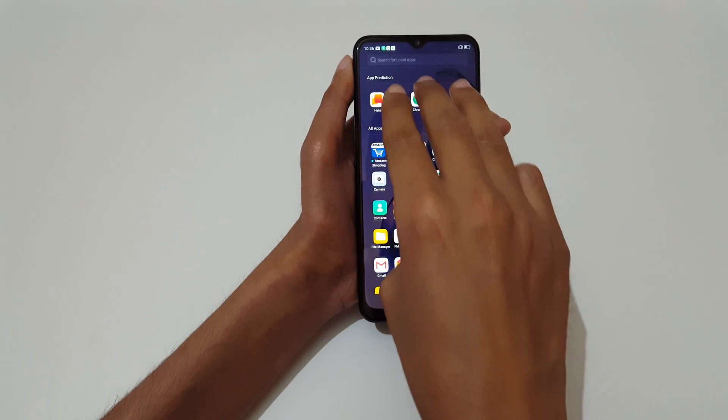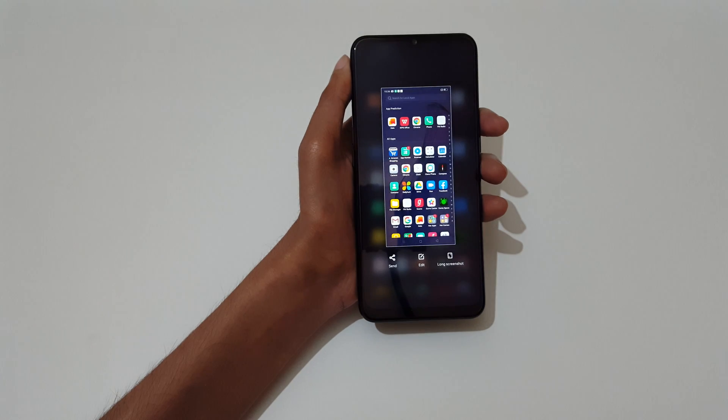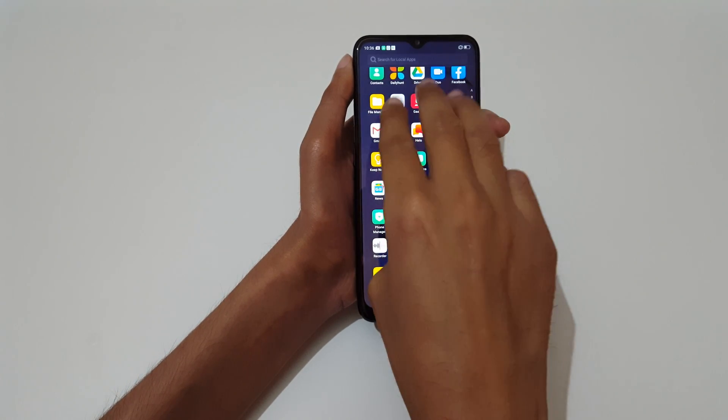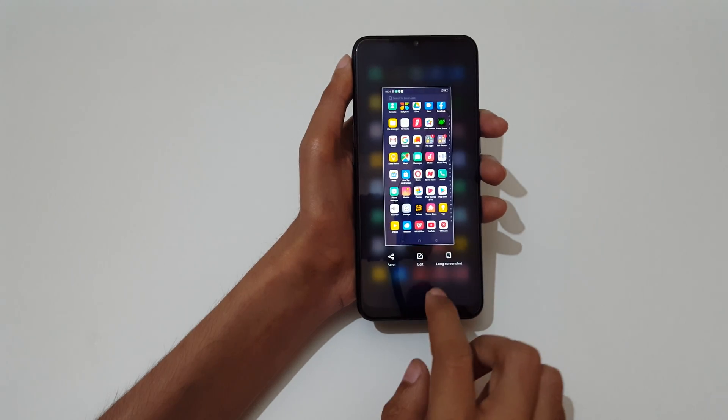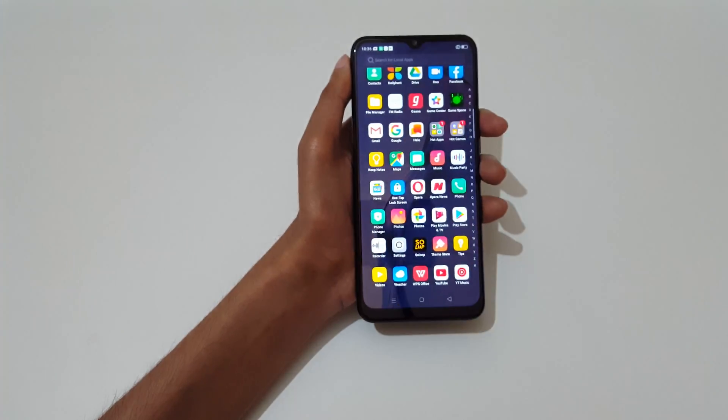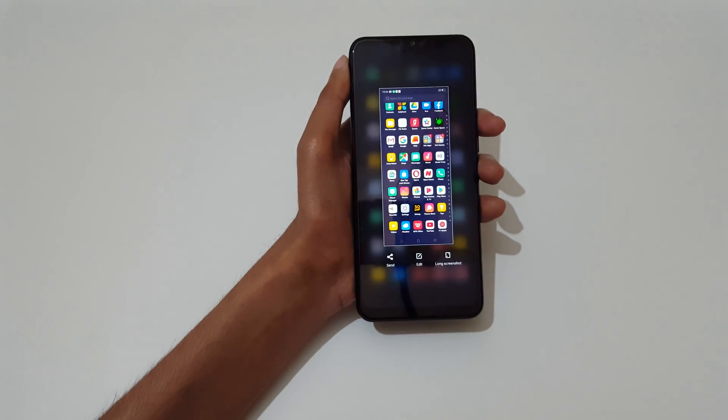This is a really easy method — just slide your three fingers just like this to take a screenshot. Slide it down to take a screenshot, just like this.